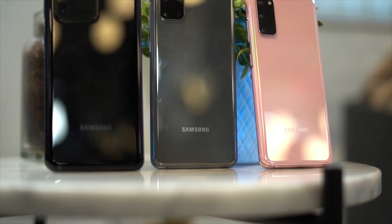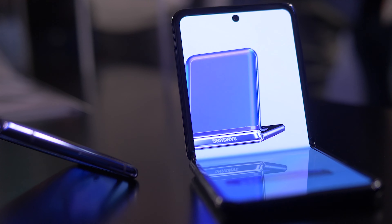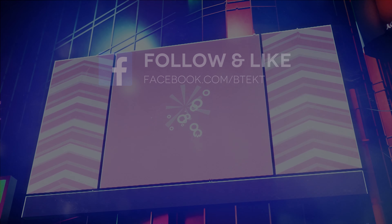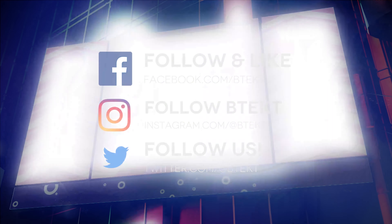And that's it from me, thanks for watching. There's lots more from the Galaxy S20 series on the way, so make sure that you're subbed to BTEC so you don't miss out. If you enjoyed this video, leave me a like, leave me a comment, and don't forget to subscribe for more BTEC. You can follow me on social media. I'm David, this is BTEC.